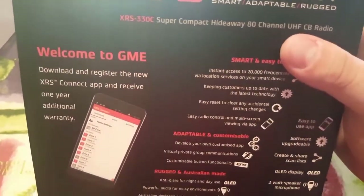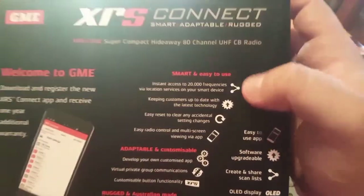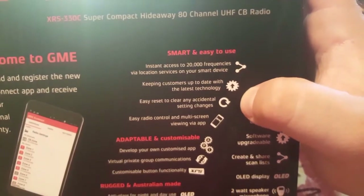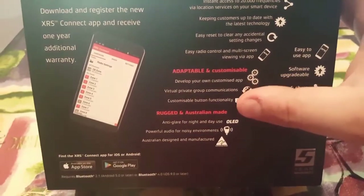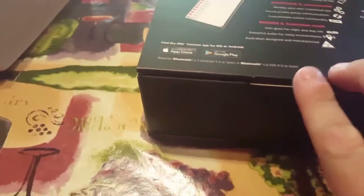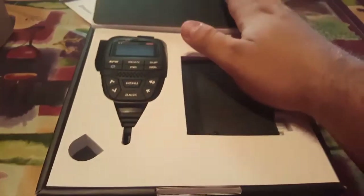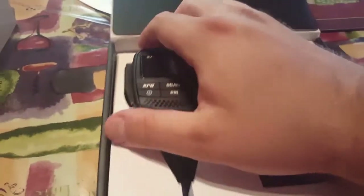Underneath the box we have something we didn't see before — it says welcome to GME, download the app, and get one year of additional warranty. Opening it up, here is the radio and the microphone — and that's actually very tiny. That's the whole unit itself.